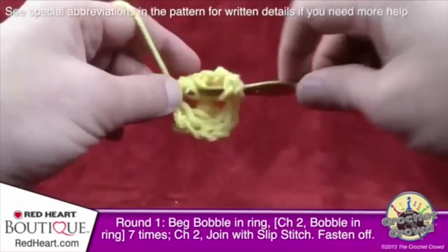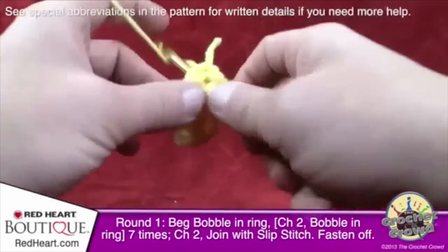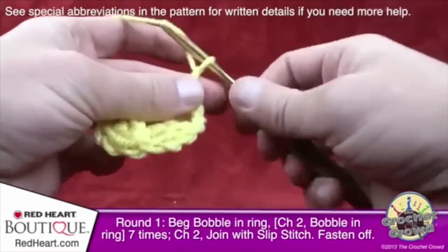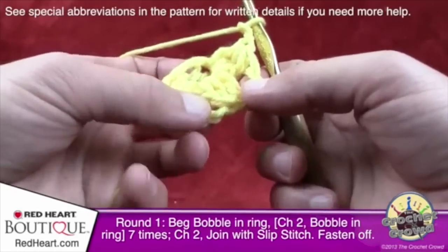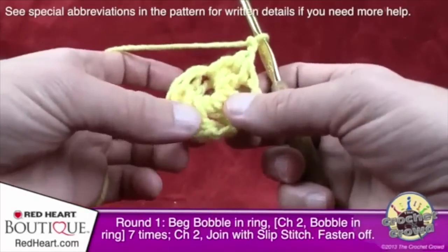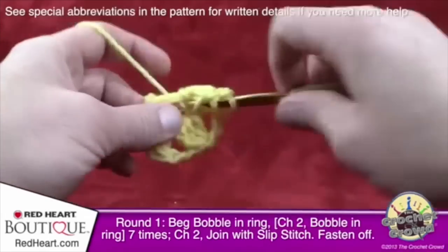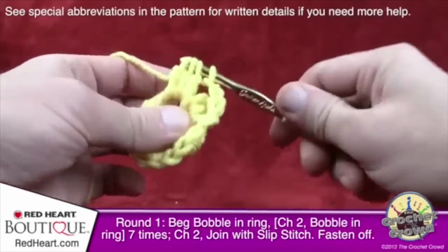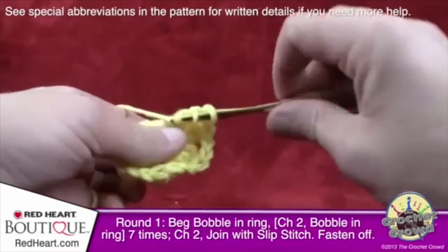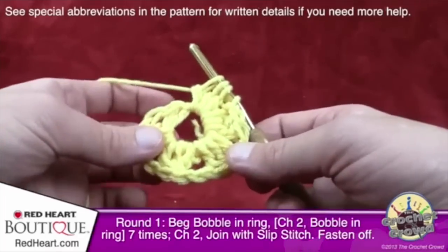Continue making your bobbles all the way around, chaining two after each bobble. Just go all the way around until you have eight groups of bobbles including your beginning bobble, then fasten off this color and start your next one for the next round of this motif. At the end, don't forget to chain two before slip stitching to the beginning chain, and pull through — this completes the first color.